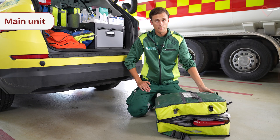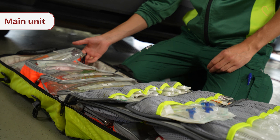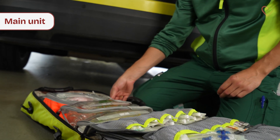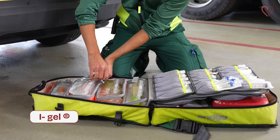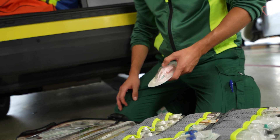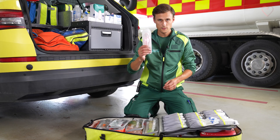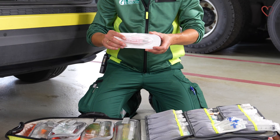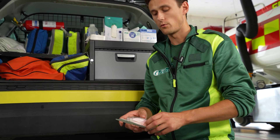In our main unit we have an infusion set with a bag of Ringer's acetate and the infusion set to give boluses of fluids. We have a package of eye gels, larynx masks for children and for adults, as well as ventilation bags and masks for adults and children. The larynx masks are the kind of equipment that we use especially in cardiac arrest when we need to maintain an open airway and to ventilate our patients.